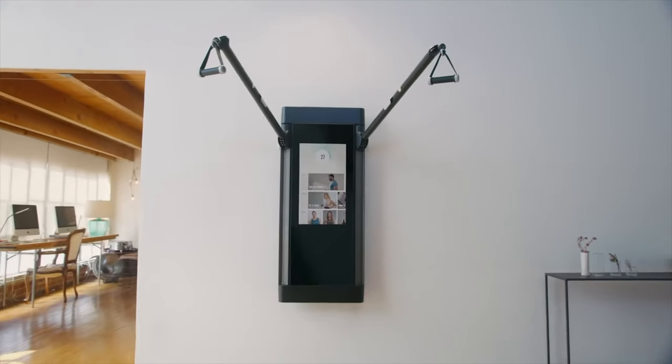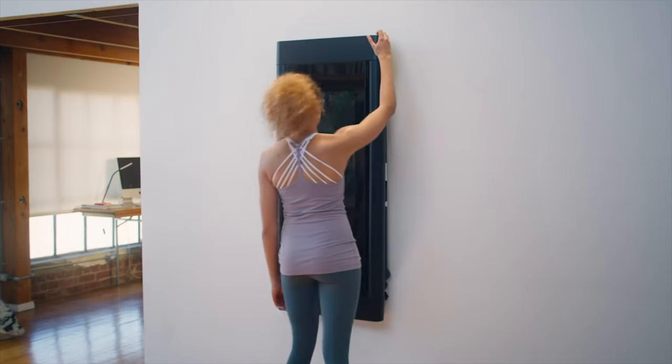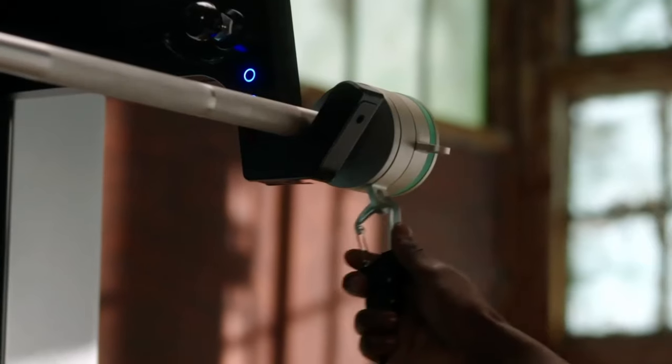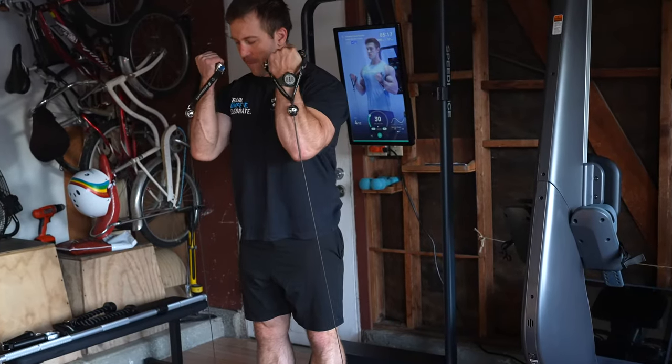While Tonal was really the first device to bring a smart, space-efficient, digital weight workout setup to the home, there are now a ton of new competitors, each bringing in their own unique set of features, as well as their own set of pros and cons. One of which, which I've been testing over the past month, is called Speedience.